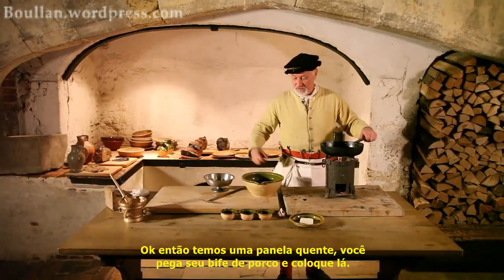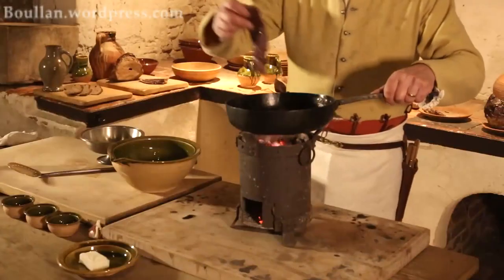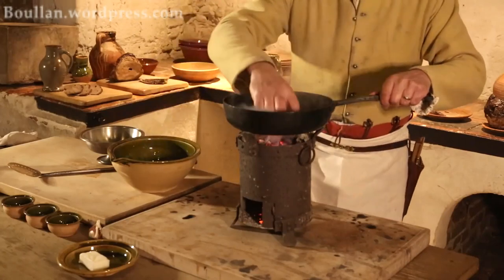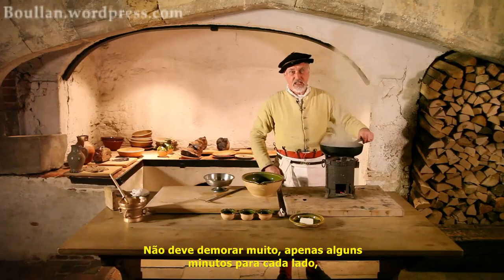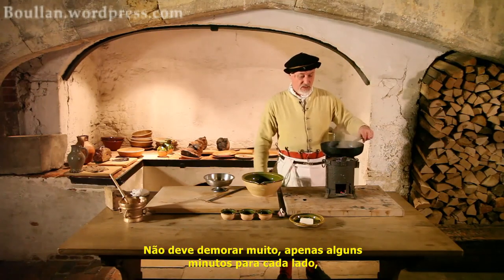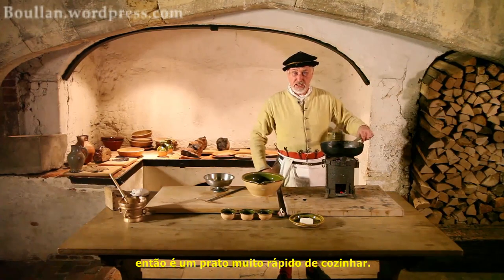Okay, so with a good hot pan, you take your steak, your pork loin, pop it in there. Shouldn't take very long — a few minutes on each side. And that way it's a very, very quick dish to cook.